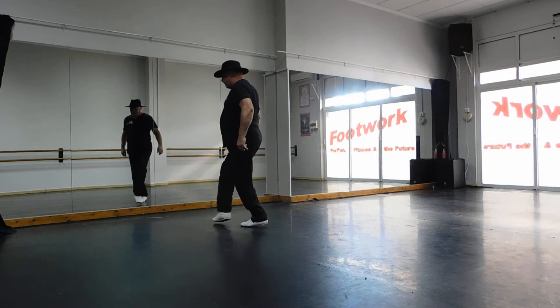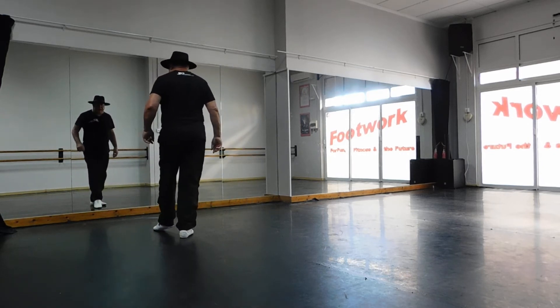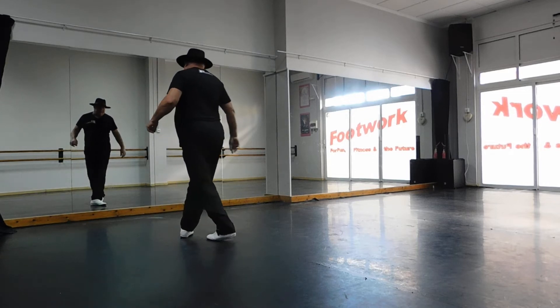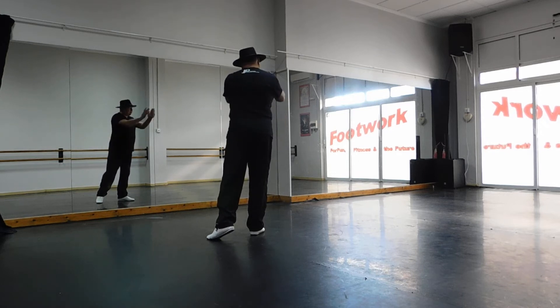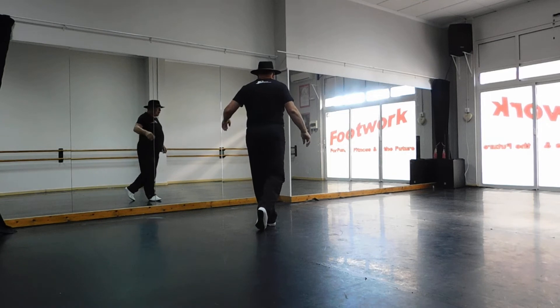On section two, you're going to cross your right foot over your left, step your left to left side, cross your right foot behind your left, and start to sweep your left foot round. Bring your left foot round, step your right to right side, now as you cross your left over right, I want you to go into the angle to your right, which is one o'clock, crossing your left foot over your right, and hit right here.